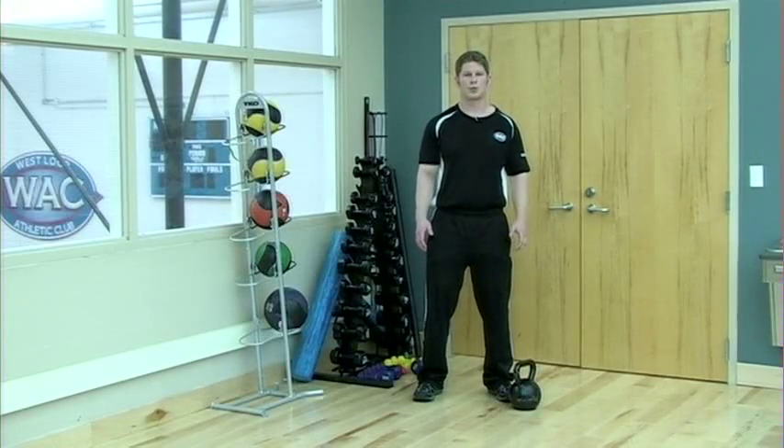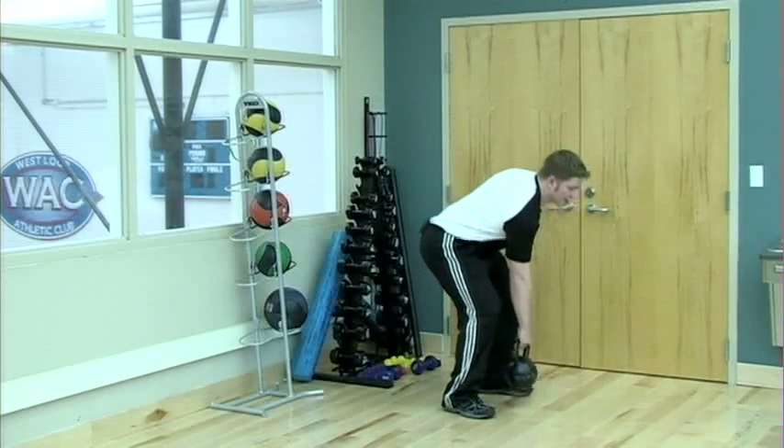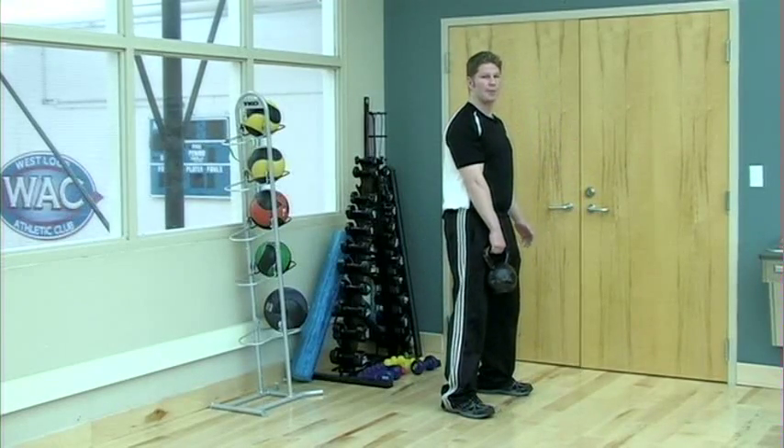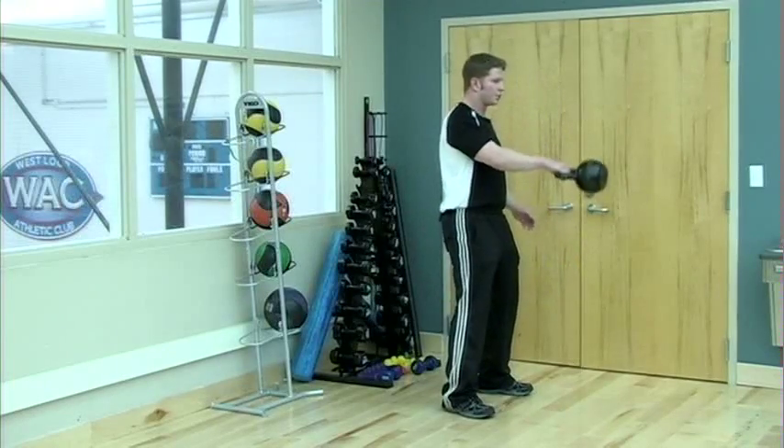To begin, you're going to stand with your feet shoulder width apart, just as if you're doing a squat. You're going to bend over and pick up the kettlebell. It's going to be a back and forth motion with the arm. All the power is going to come from the hips, the glutes, and the hamstrings. The arm just serves as a pendulum that hinges at the shoulder.